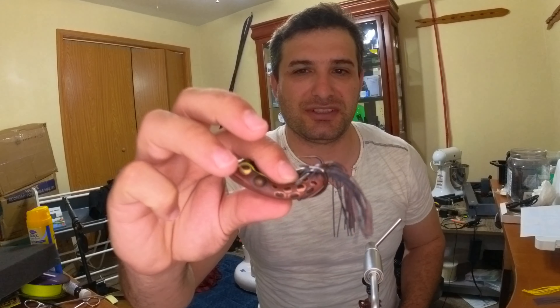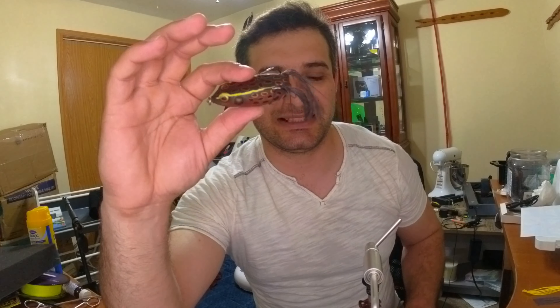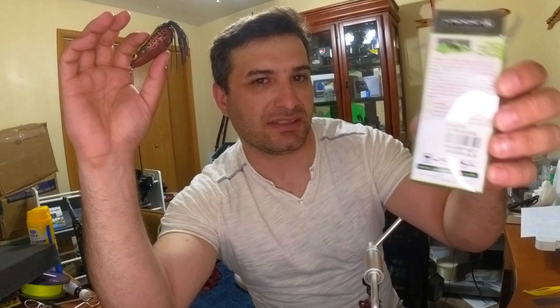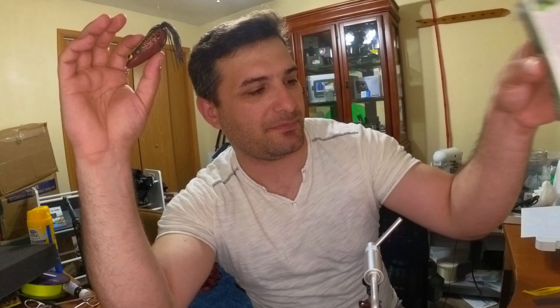The Booyah Pad Crusher is a very soft, very good frog as well, but I prefer the Jackal — specifically the Glitter Gill. I just purchased five of them for an upcoming tournament. I had misplaced some of my tackle so I'm resupplying, but the key takeaway: scent makes fishing better.